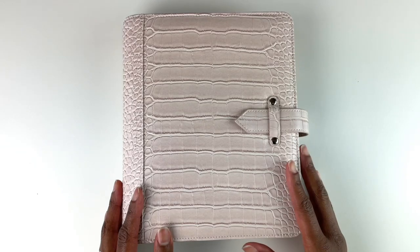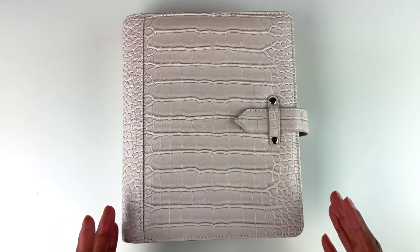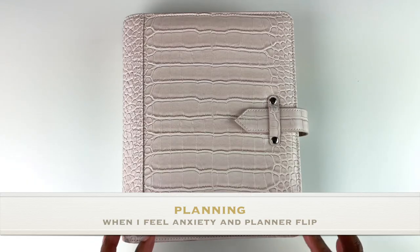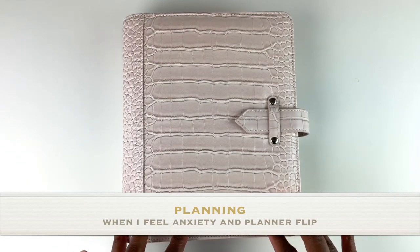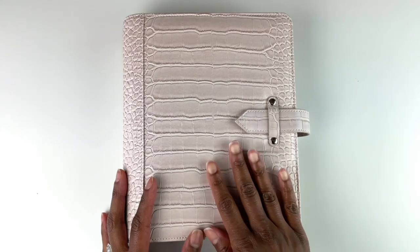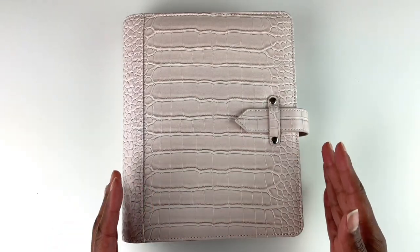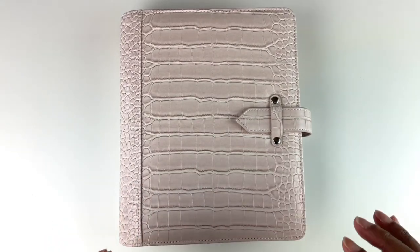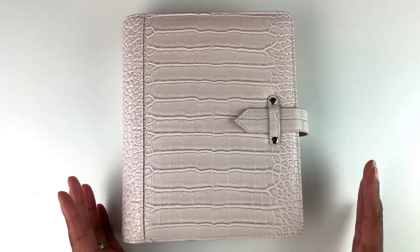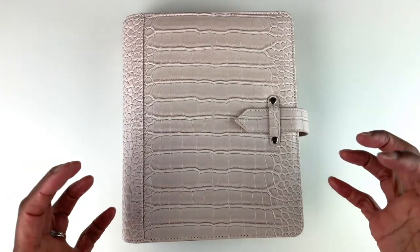Hello, my friends. Have you ever felt worried, nervous, or uneasy about something that's going to come up, or something that may or may not happen? That's called anxiety. In this video, I'm going to talk about how I plan when I'm feeling anxious and how I feel planning helps with that. It's a natural human feeling to feel anxiety or worry or uneasiness, and you certainly have the right to feel that way.